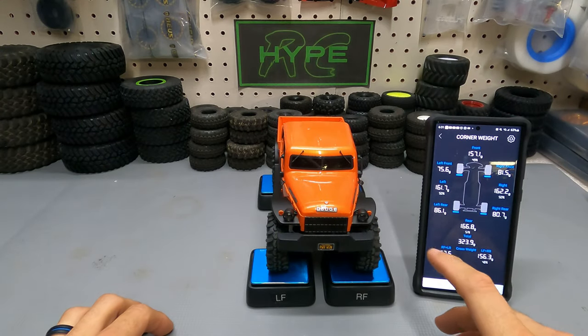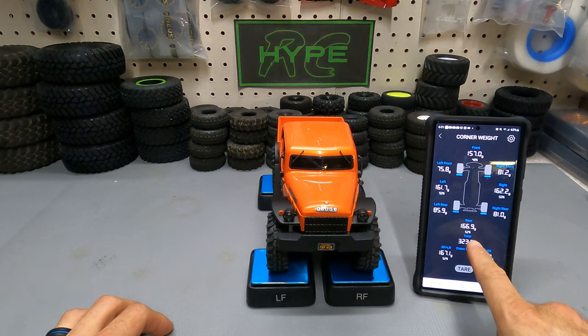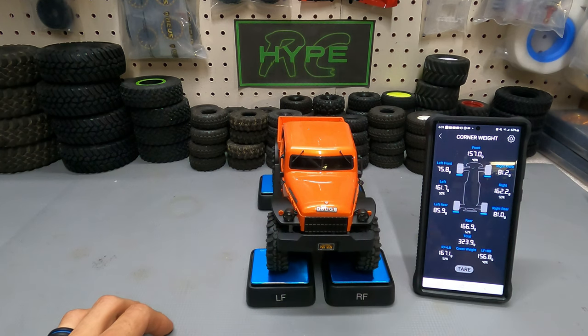Let's go ahead and get a weight on our four-door Power Wagon. This rig is actually very rear-biased heavy — it's 52% in the rear and 48% in the front. It is balanced 50-50 left to right, but this thing is going to need a ton of weight up front to help it crawl better.